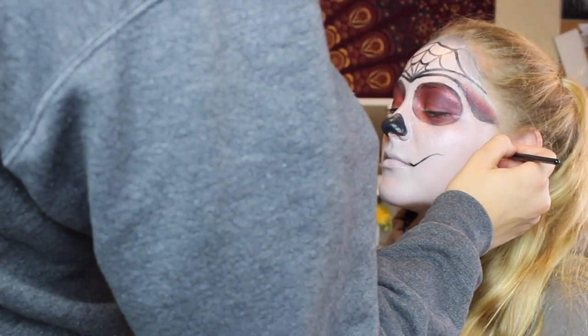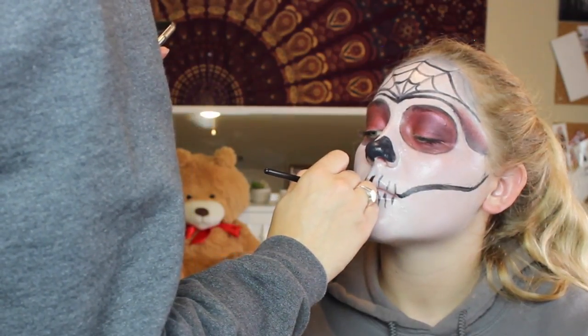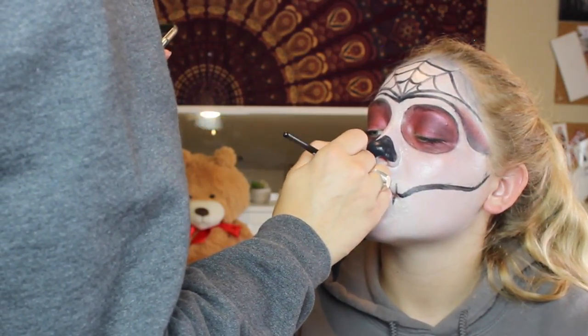Now I'm just drawing this line from her ear to the corner of her mouth and thickening it, and then doing the lines across her mouth to resemble stitches.